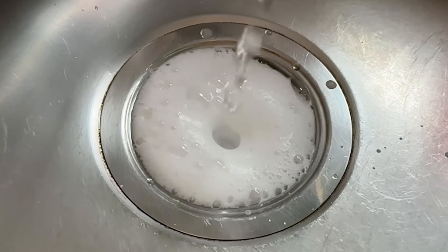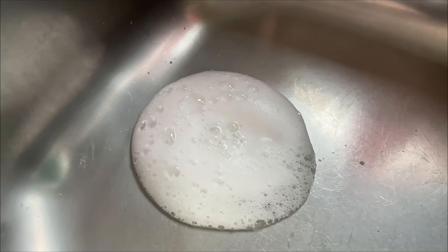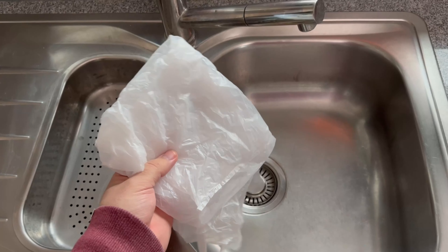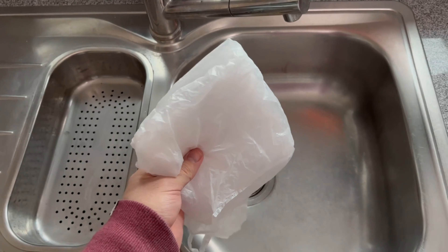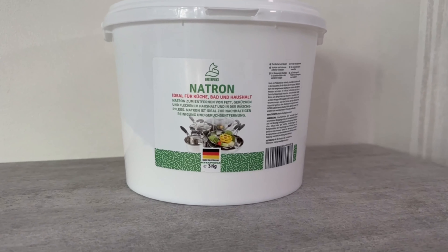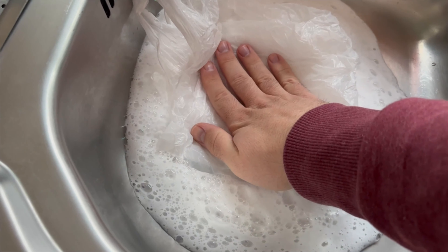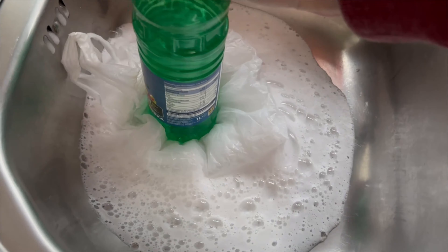You should now grab the bag and fold it up a little so that it fits directly over your drain. By the way, the white powder is baking soda — you can also get this from my shop, link at the bottom of the video description. Now place the bag directly on the drain and weight it down a little, for example with the vinegar bottle, so that nothing can come out of the drain.